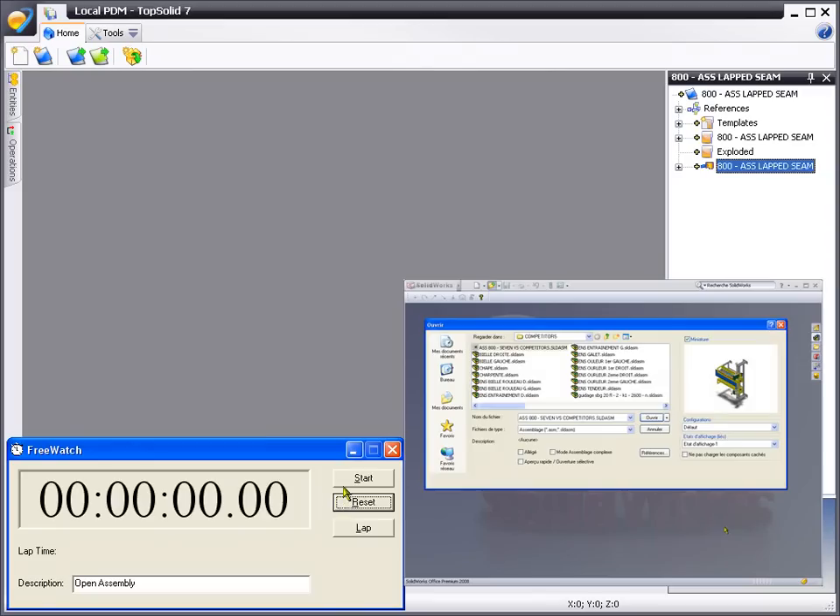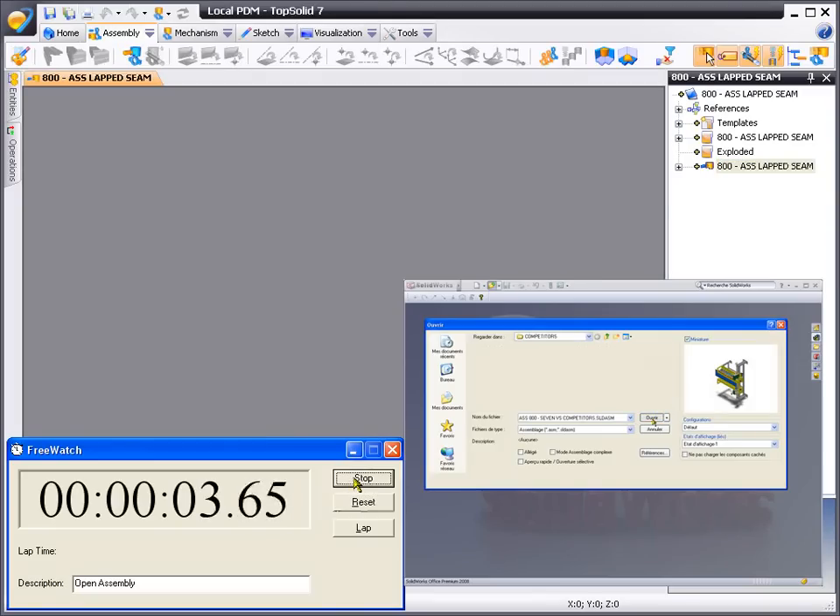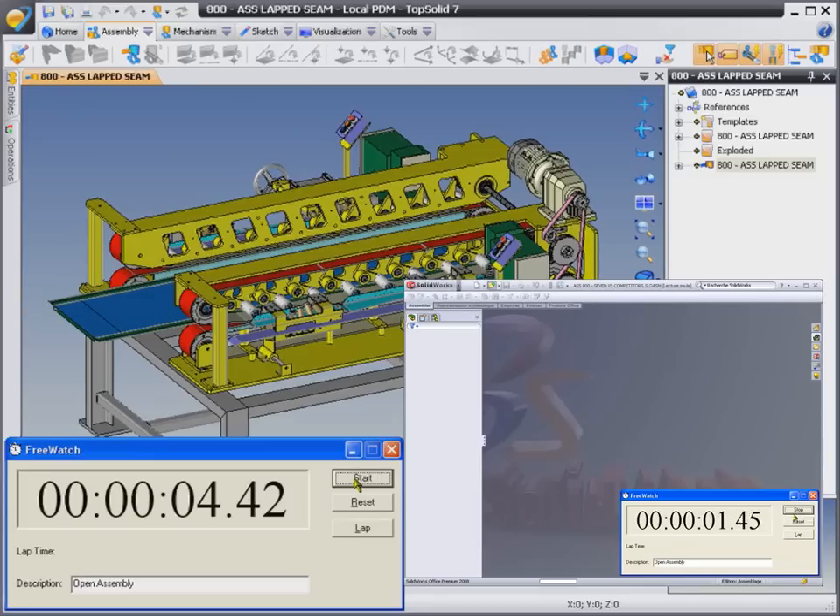OK, let's get this test started. Here in TopSolid 7, we're going to load an 800 component assembly. At the same time on the lower right, we're going to load that same 800 component assembly in a competitive product.